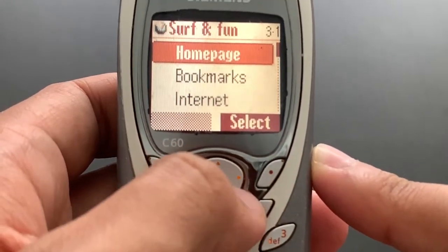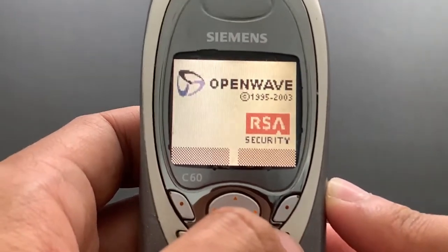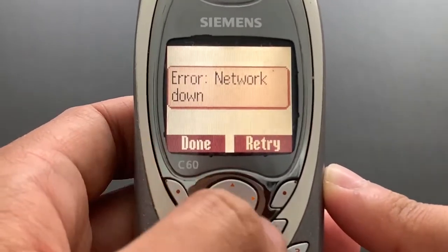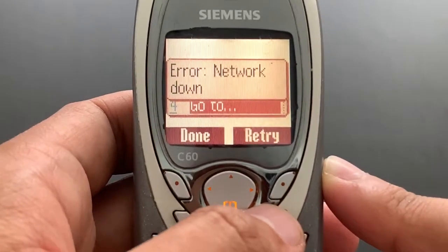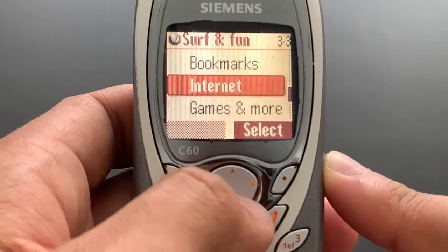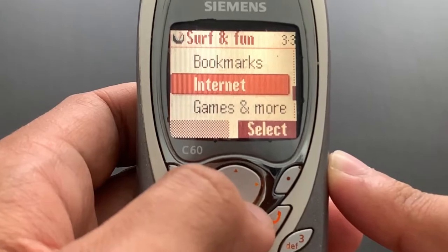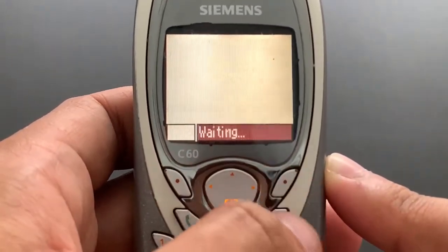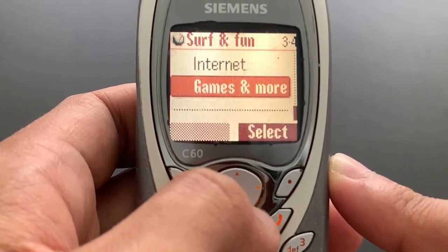We have Surf and Fun, and in there there's a browser by OpenWave. Network down — yeah, we noticed. So yeah, it's just a regular web browser. We have Bookmarks and Internet. I'm not sure what the difference is — Internet itself is probably going to open a browser with a slightly different page. So there we go.